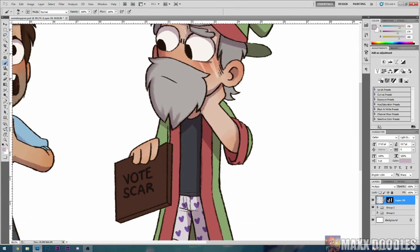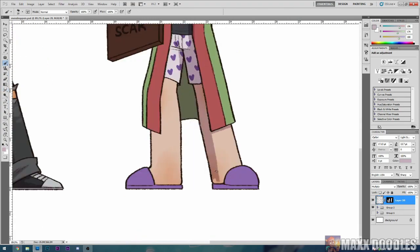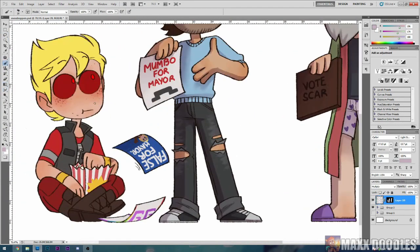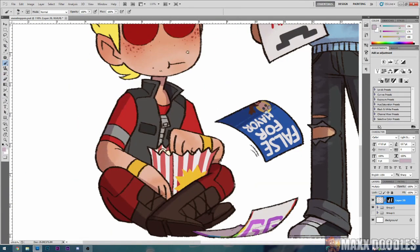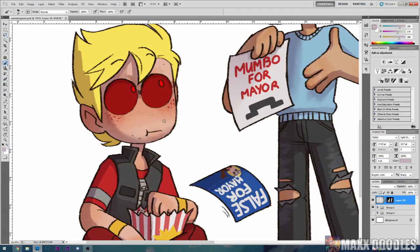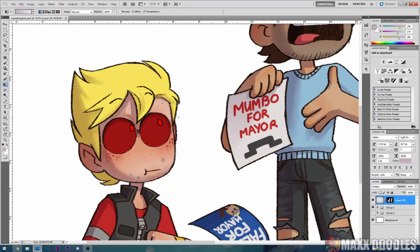And now we've gotten to shading and lighting, which is probably my favorite part of any picture that I draw. Just because it's really relaxing and it's taken me quite a while to develop my shading style. It's not all too complicated.